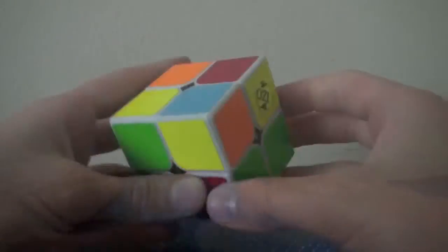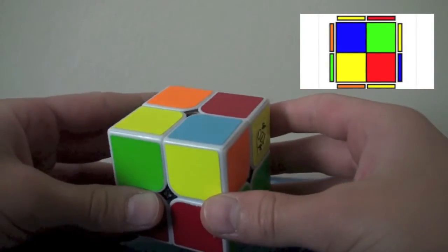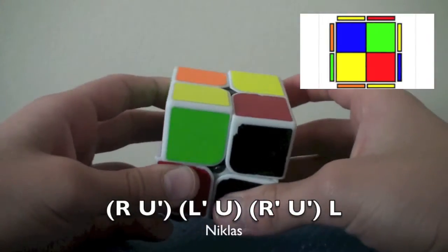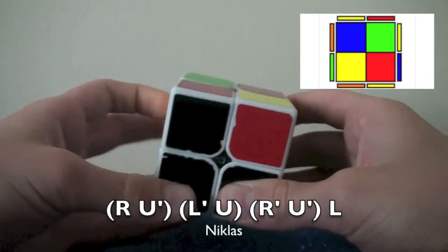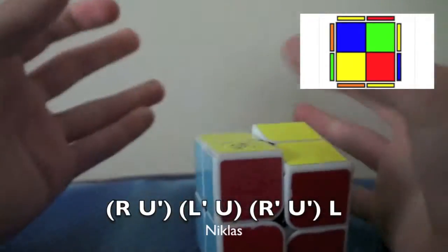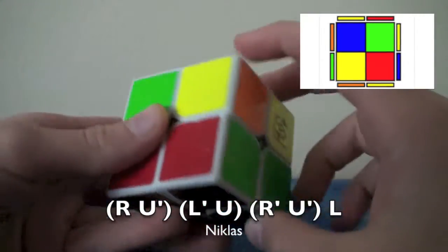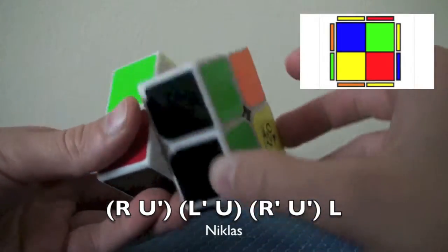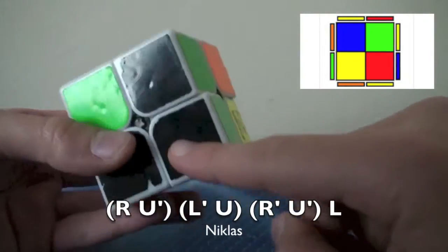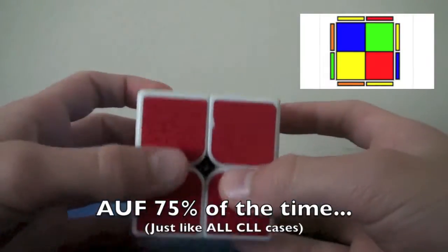The next case is opposite on top, and these two are the same. The official name for it is Nicholas — and this is how it's spelled. The algorithm is: R, U', L', U, R', U', L. You can turn that last L into an R — whatever you want to do to execute these L's. To explain it: you bring this corner up — R, U' — and this corner, the exact mirror of that — L', U. Then bring this bar down, put this thing here, and then you can bring the bar down. And then you'll have to AUF three out of four times.